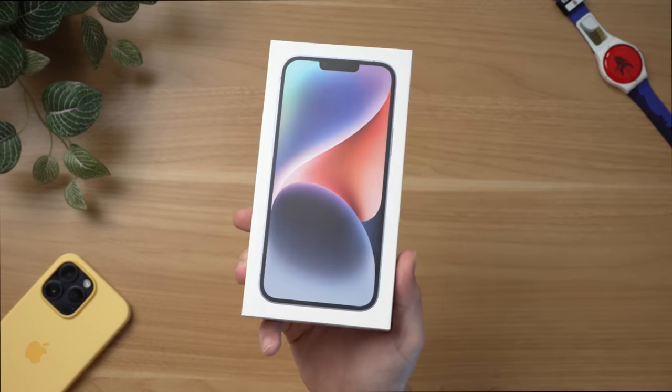It's a big phone that retails under $1,000 — around $899. Before, if you wanted the biggest-sized phone, even if you didn't care about some of the camera features or the more premium Pro features, you would still have to buy the iPhone 14 Pro Max just to get that bigger display, and that's not true this year. Let's go ahead and unbox the iPhone 14 Plus.